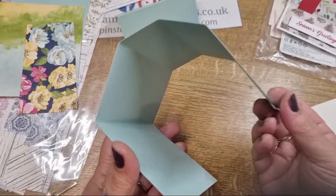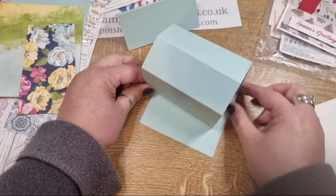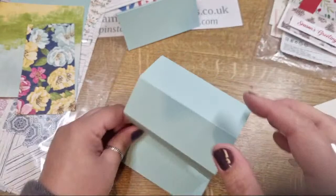You should have something that looks like this - a base piece which looks like a square, but it's a little bit bigger than a square, and then your other piece folds around it. That's the beginning of your house shape.